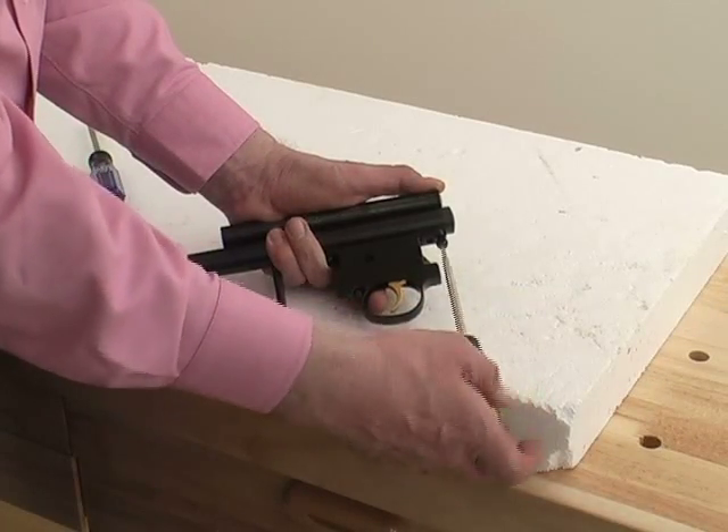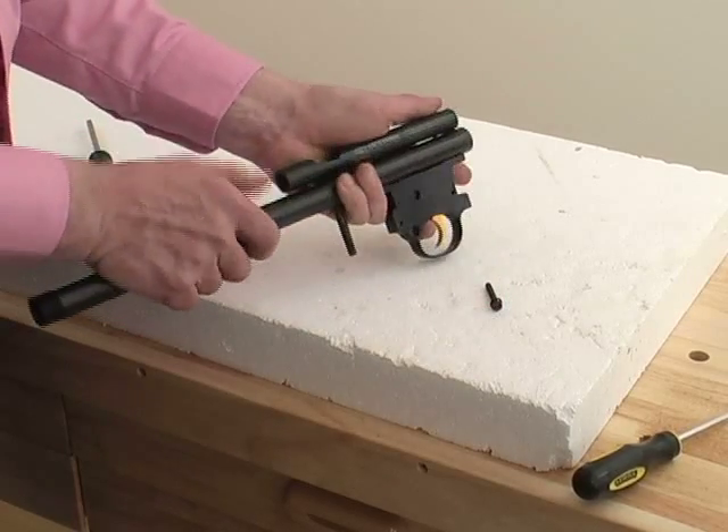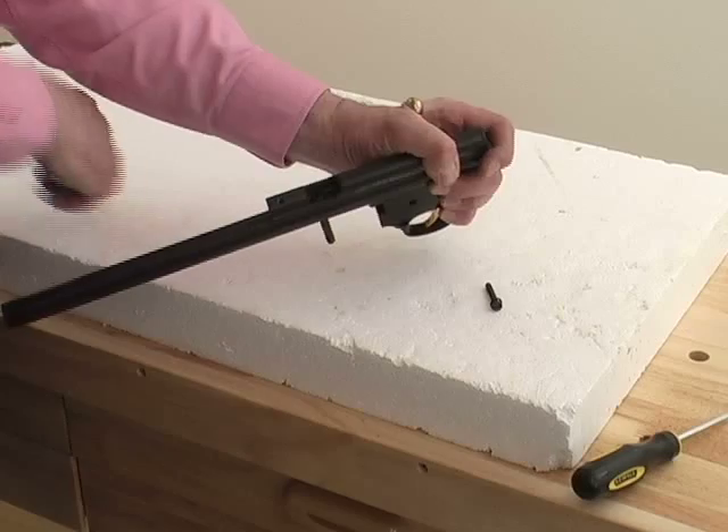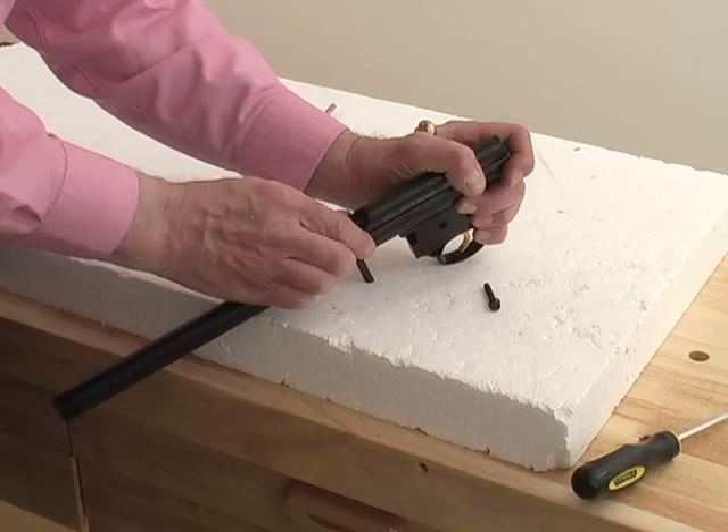Remove the rear trigger assembly screw. Also look into the breech and remove the Phillips screw and lock washer. The breech now pulls up off of the main tube.